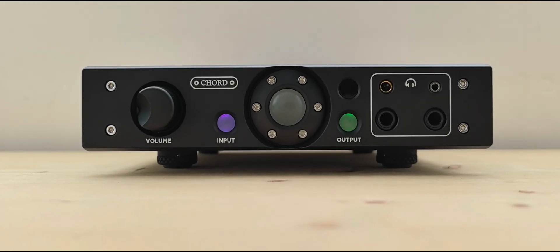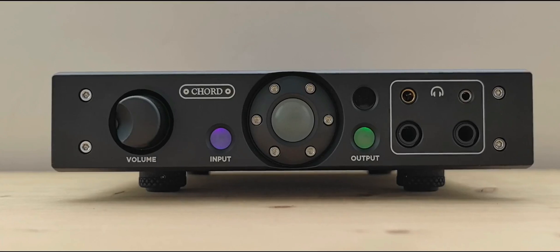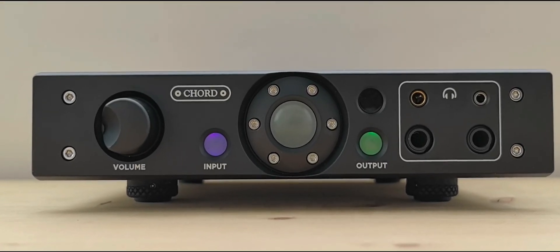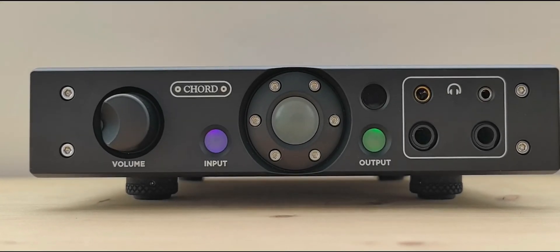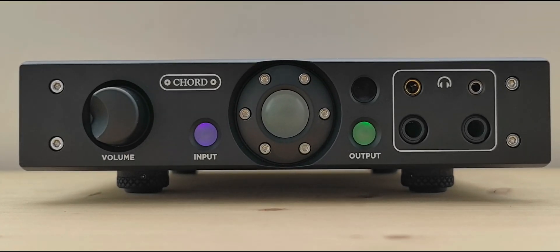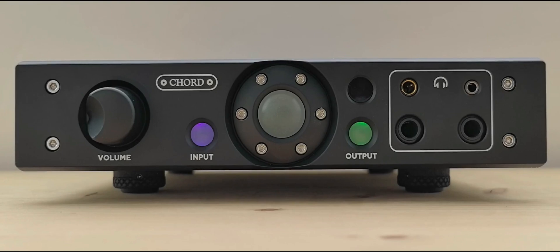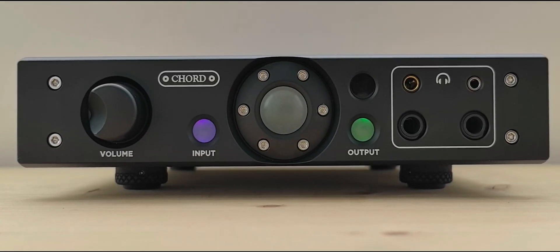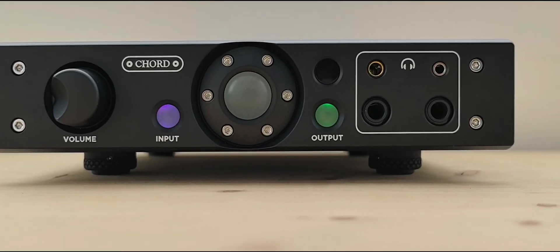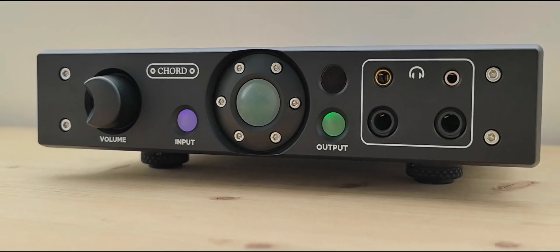Hello guys, welcome back to our channel. Here we have the new headphone amplifier from Chord Electronics from the UK — this is the Alto. Everybody knows Chord from the portable headphone amplifier Mojo and from the high-end amplifiers Ultima. The Alto is a compact headphone amplifier with integrated amplifier features. It has a chassis of aluminum anodized aviation-grade alloy — very durable and very light — designed for long-term use.